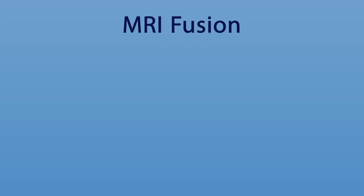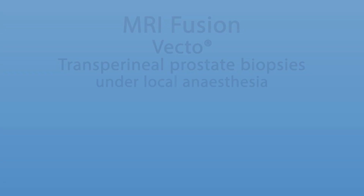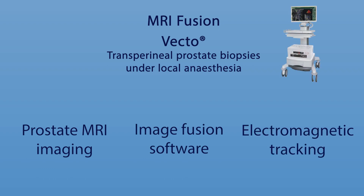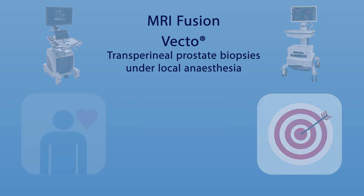MRI Fusion Vecto Transperineal Prostate Biopsies under local anesthesia. An intelligent combination of prostate MR imaging, Medcom biopsy fusion software, electromagnetic sensor targeting technology, and Fujifilm Arieta ultrasound combine to achieve patient comfort and biopsy accuracy.